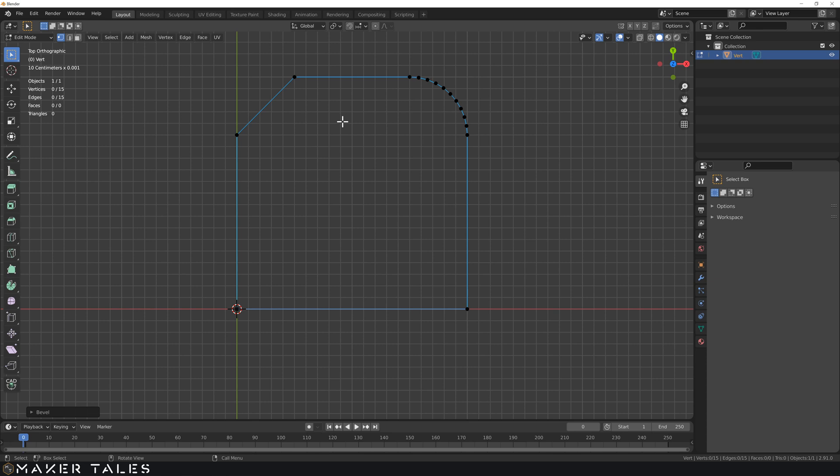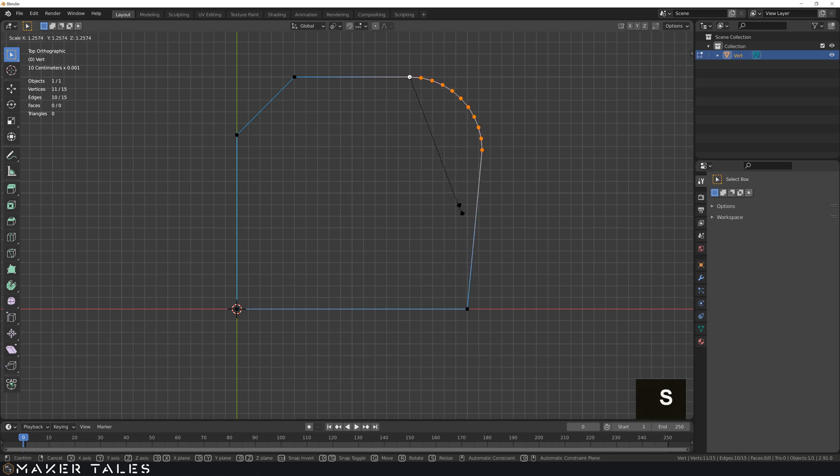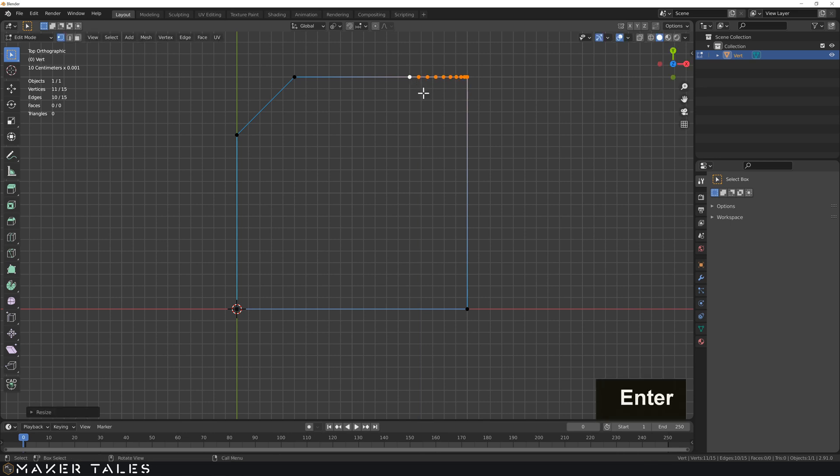So we've added a whole bunch of vertices. How do I go back to just the square we had? The easiest way is going into active element, select everything, and create one of these as the active element. Then we're going to scale in the direction we want all these other points to go in - scale in the Y direction, go up to 0, and it pulls it up. Let's just type 0 and that's done.